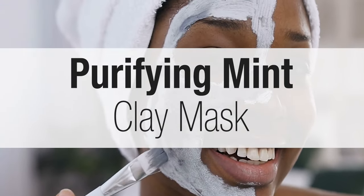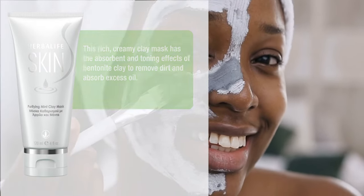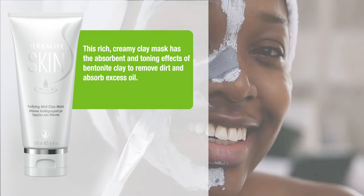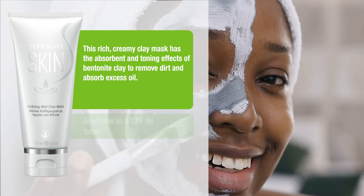Purifying Mint Clay Mask. This rich, creamy clay mask has the absorbent and toning effect of bentonite clay to remove dirt and absorb excess oil.